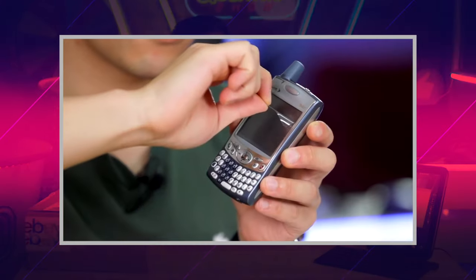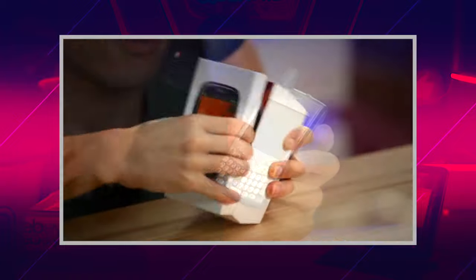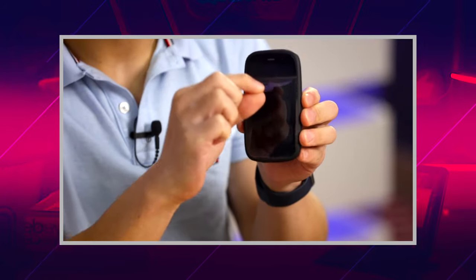Hi guys, my name is Davis and welcome back to my channel. Recently we've been unboxing a lot of retro phones. We've unboxed the Palm Trio 650 from 2005, we've unboxed the original Palm Pre from 2009 and we've also unboxed the HP Pre 3 from 2011.